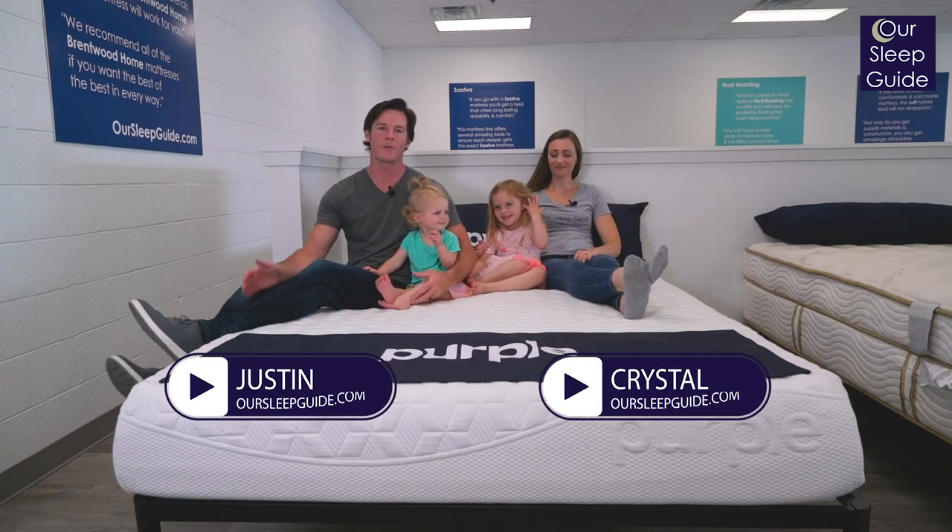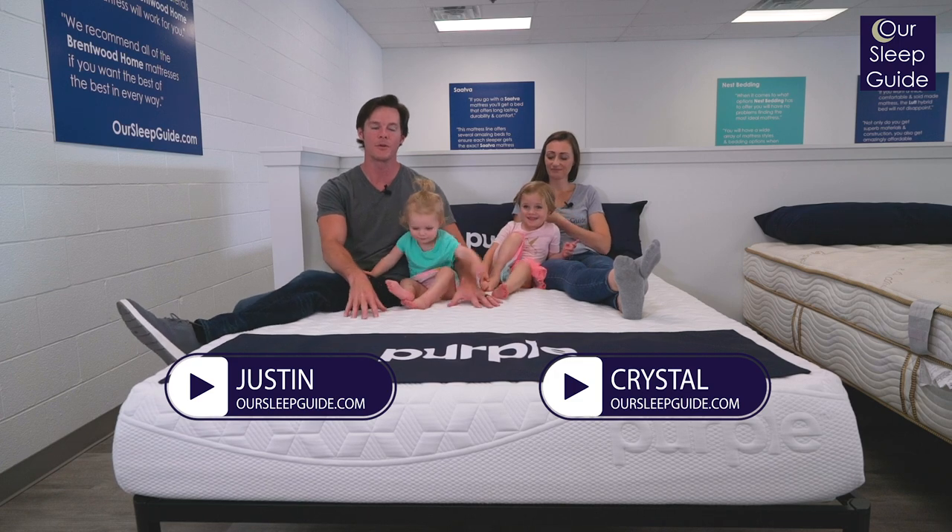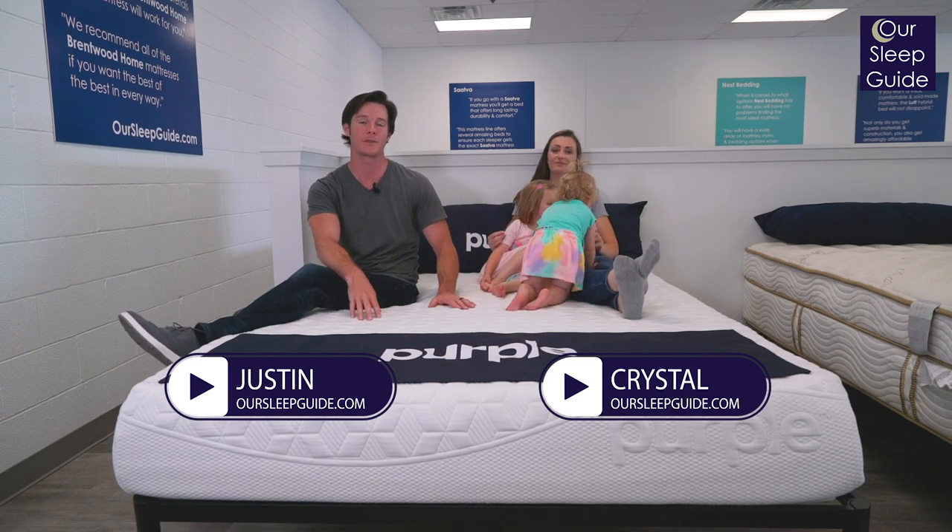Hi everybody, Justin and Crystal here from our Austin, Texas Mattress Showroom. We are going to do a review of the Purple Original Mattress, so let's get started.